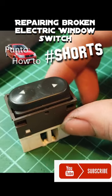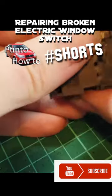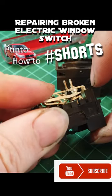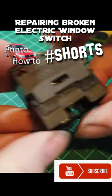I need to repair this broken electric window switch which controls the roof on my Punto Cabriolet. To start with I remove the circuit board then I can open the switch up. The insides are a bit fiddly but this little piece of metal is bent. With a pair of pliers I straighten it out and then I can put it back together.